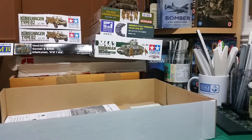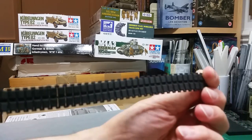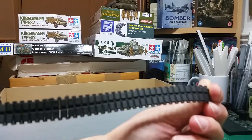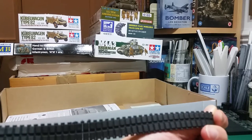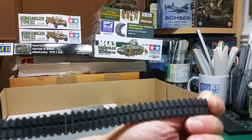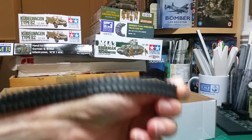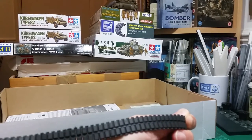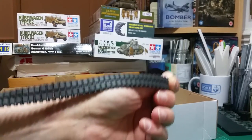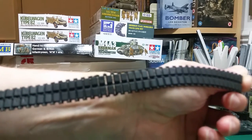The kit comes with rubber tracks, but I'll be sourcing possibly workable track links — either Fruil or Spade Ace, which I was advised about by a modeler at a recent show. Spade Ace tracks are virtually the same as Fruil but a lot cheaper. They apparently do them for virtually every vehicle, even the most obscure. You can order directly from China on eBay — it'll take three weeks but at roughly half the price of Fruil. The level of detail on the rubber tracks is actually very well done though.